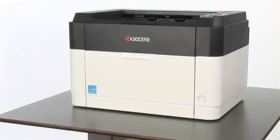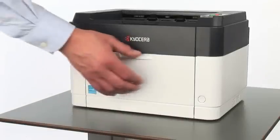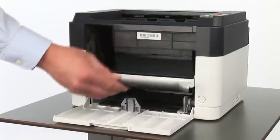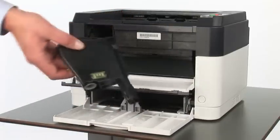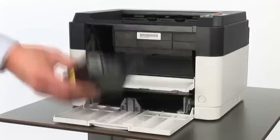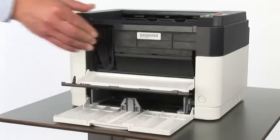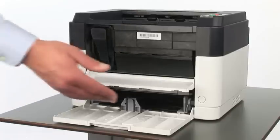Toner installation. To install the toner, open the lower front cover first, then the upper cover. Shake the toner cartridge and insert it on the left. Then close the upper cover.